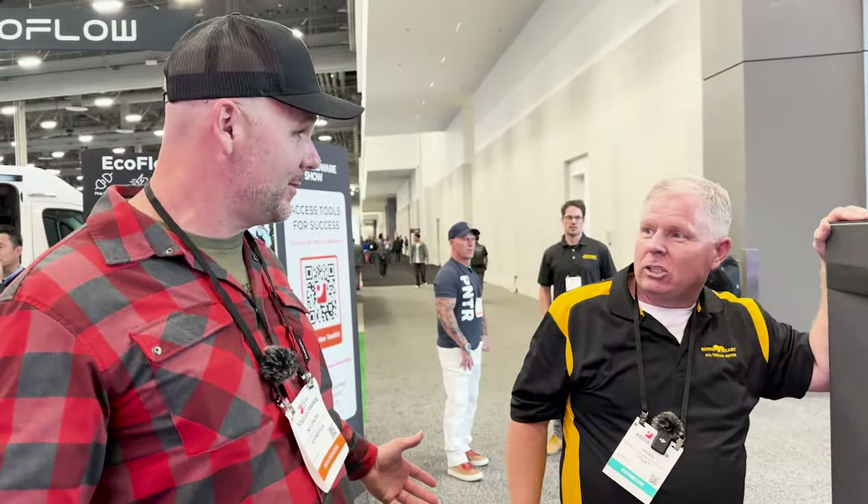That's it for today — Eddie, appreciate you, buddy. Awesome product. Thank you so much for joining me here at the National Hardware Show in Las Vegas, Nevada. We've got a lot of fun tonight and we'll see you in tomorrow's video — we're going to the outdoor stuff.